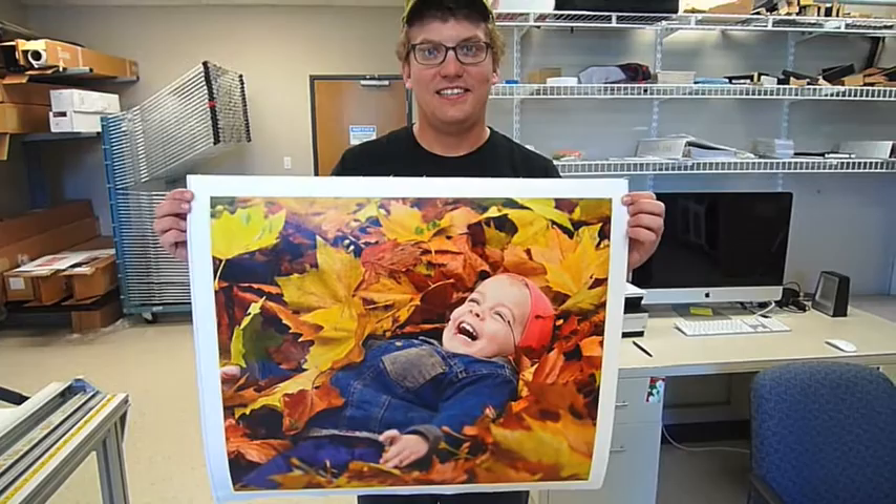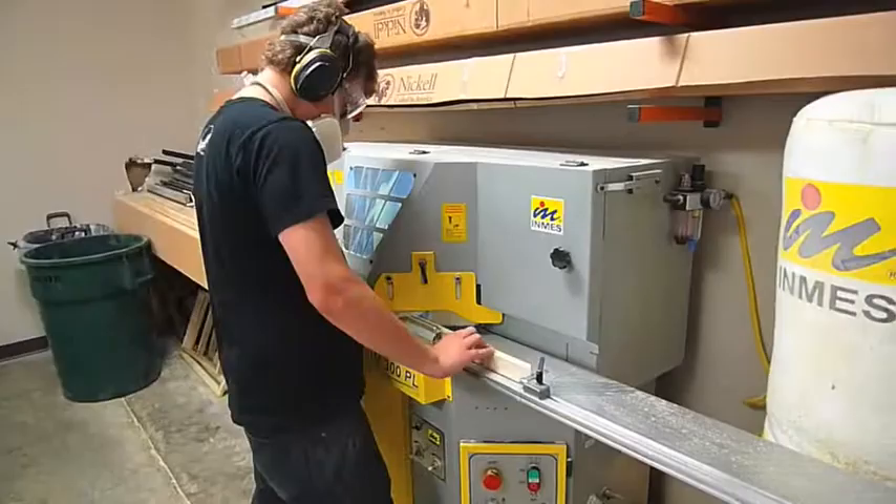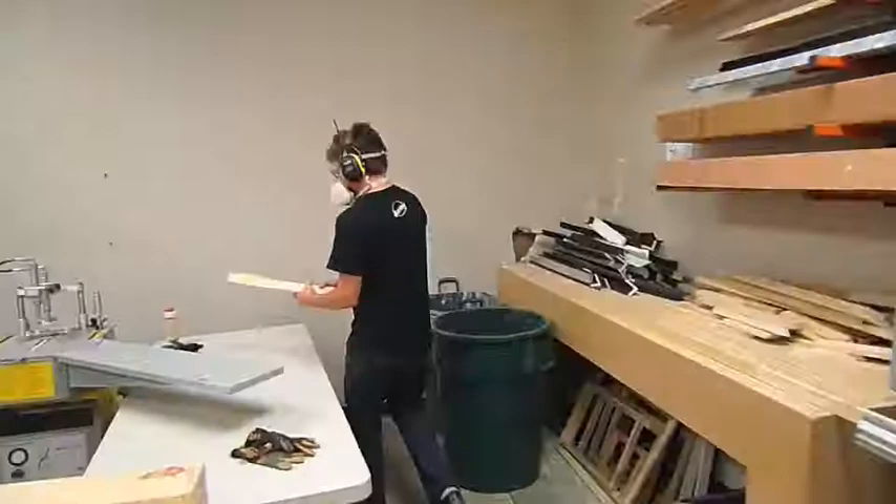So we better go build that frame for the print. Let's follow Adam to the workshop. As you all know, it is always safety first in the workshop, so let's let Adam get geared up. Step three: Adam is in the workshop building the 16x20 frame for the print. We custom build each and every frame for every order that comes into CanvasPress from scratch. Adam works fast — that's going to be a good looking frame.